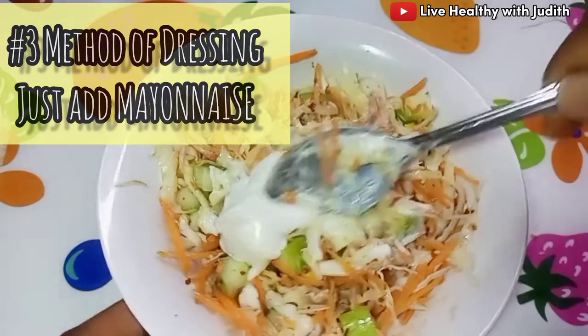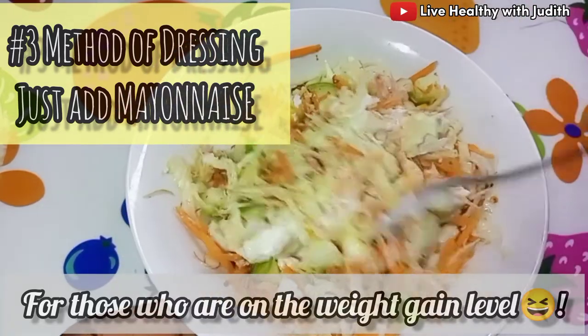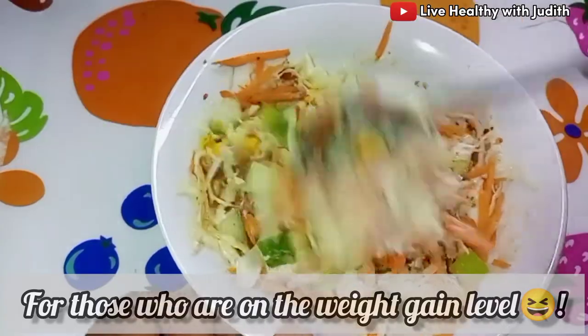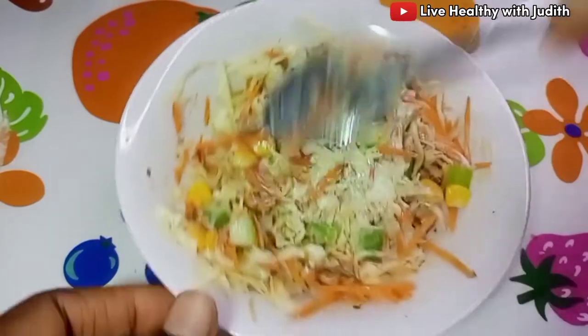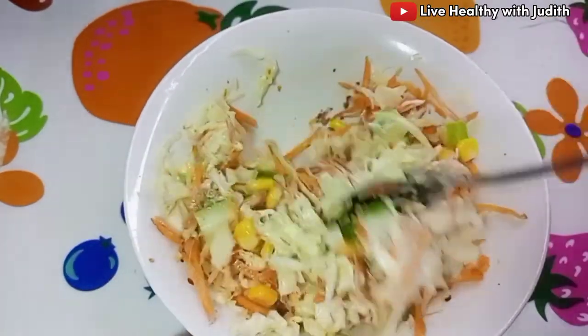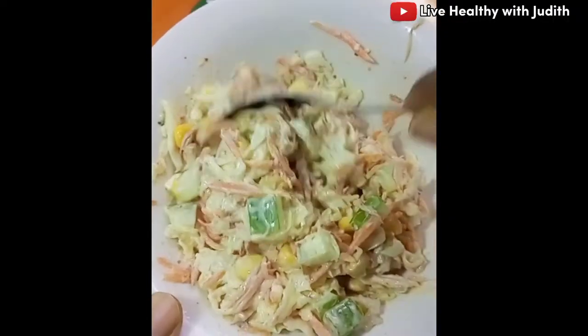Lastly, if you are on a weight gain level, you should add some mayonnaise to this. Just take a spoon of mayonnaise, add it to the salad, mix it together, and enjoy your salad goodness. If you love this recipe and you're definitely going to try it, let me know in the comment section. Thank you for watching — stay healthy and stay blessed!